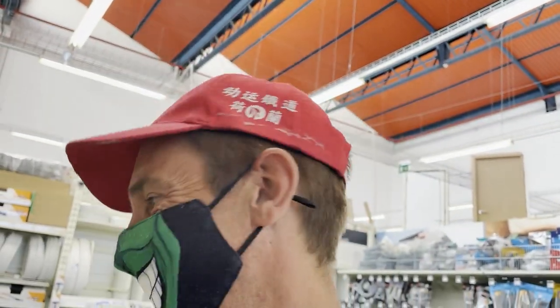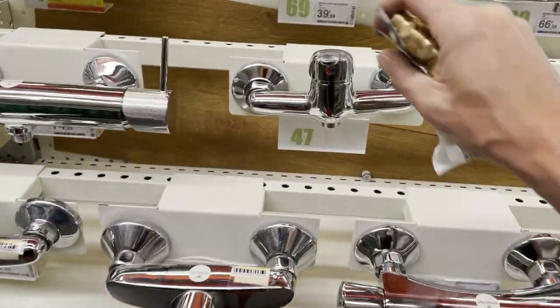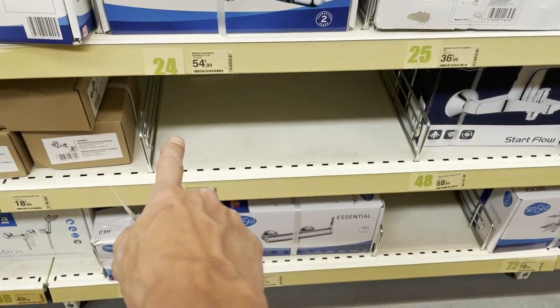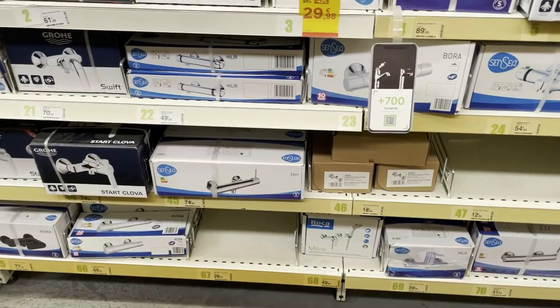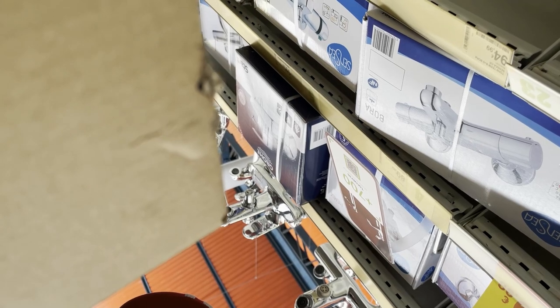They also have this stuff for the cranes and taps — I took two of these in all different kinds of sizes. I also need a shower — something like this, very cheap. But it looks like it's 47 euros and sold out — that's a bummer.